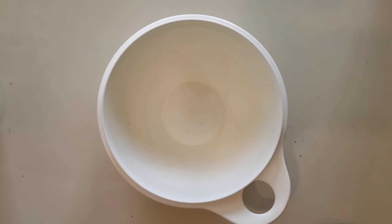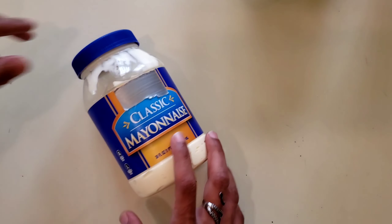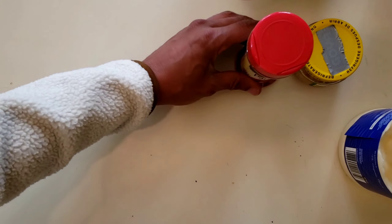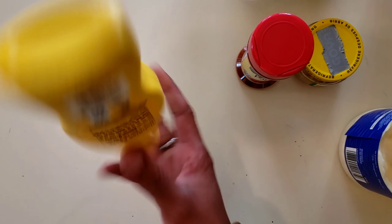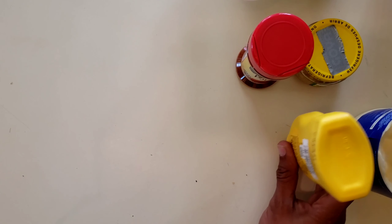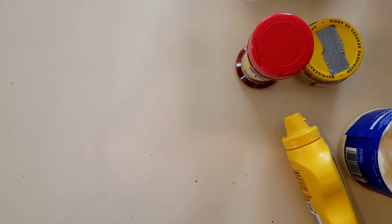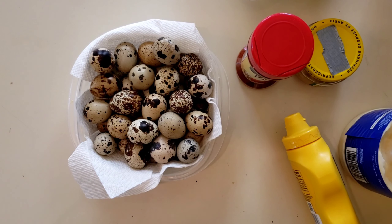Hope you like it. First thing you're going to need is a bowl. After the bowl, of course, mayonnaise. I like to use a little bit of garlic, paprika, relish, this stuff, and eggs.